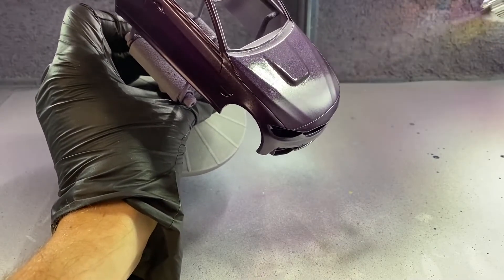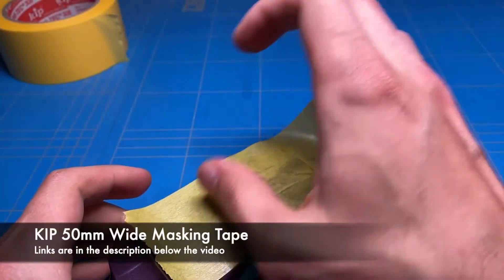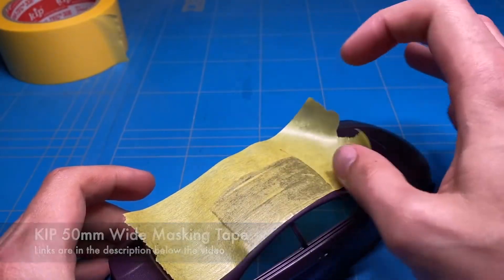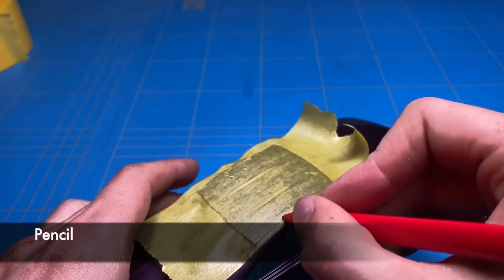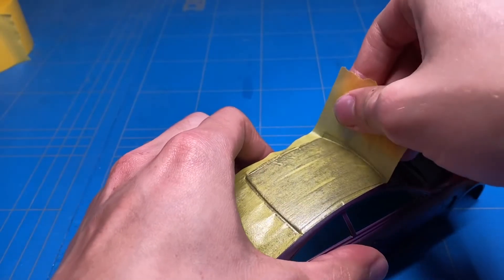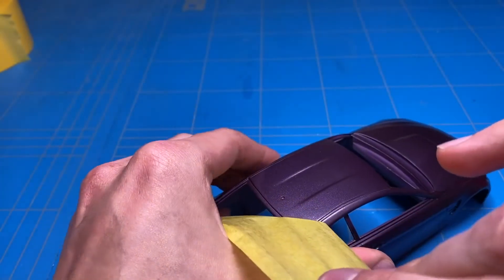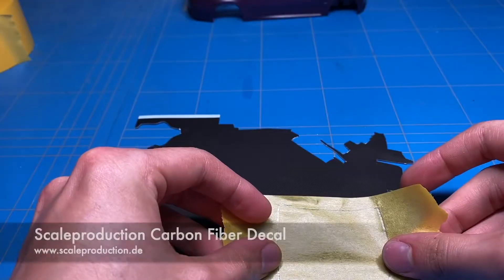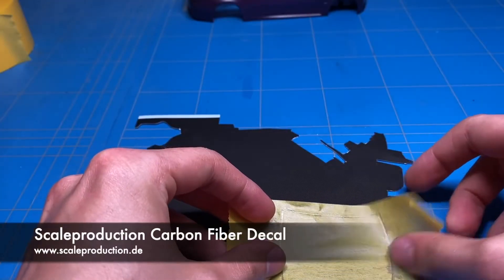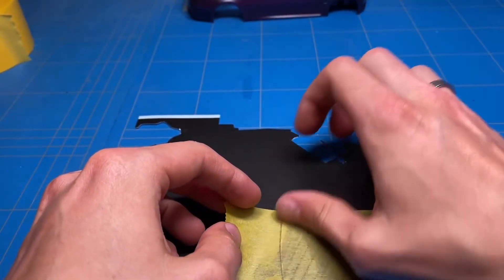This heavier application is only suitable for metal or resin bodies. If you're doing this on plastic bodies, it will start eating into the plastic and giving you all sorts of nasty results. So just keep it light on plastic, and with resin and metal you can go a bit heavier. A third coat was applied after another 10 minutes of curing time, and I then set it aside overnight to fully cure before moving on the next day to applying the carbon fiber decal on the roof.